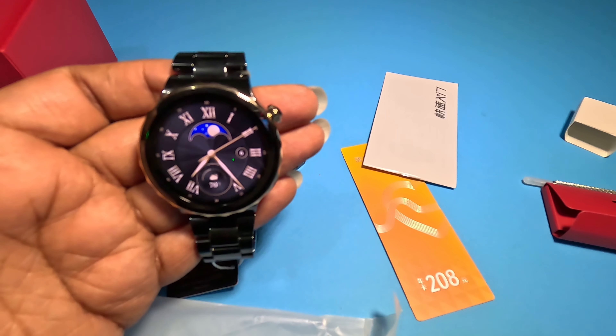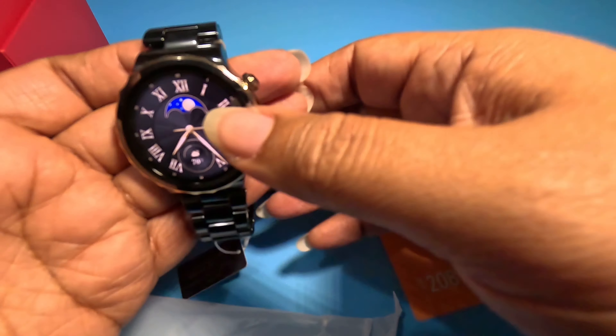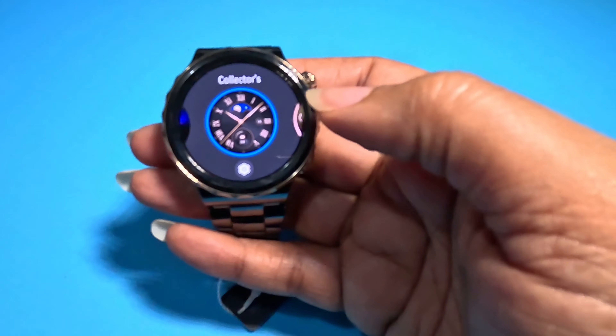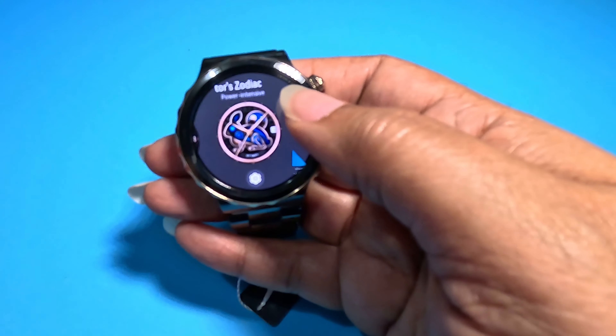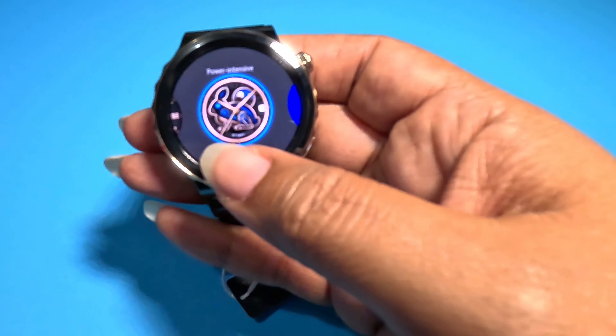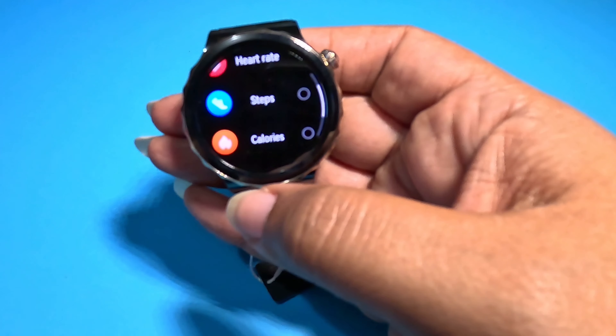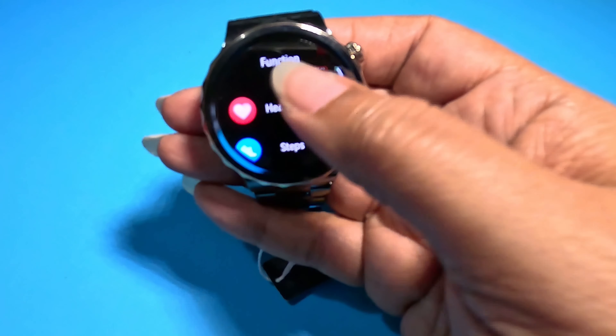I do know with this watch that it gets a couple more faces than the regular watch — that's one of the Collector's Edition perks. The Zodiac face, which was year of the rabbit. You can change the functionality at the bottom and put whatever you like: weather, calories, step count, or heart rate.